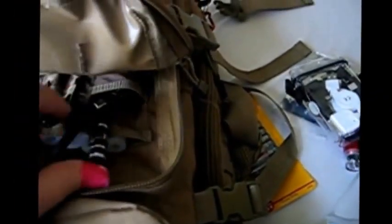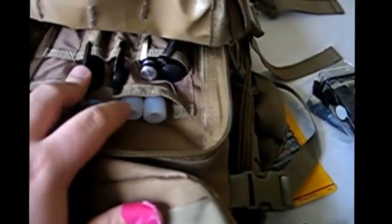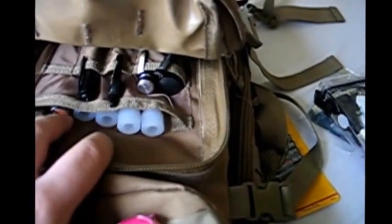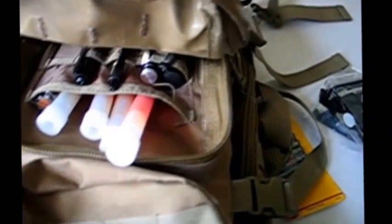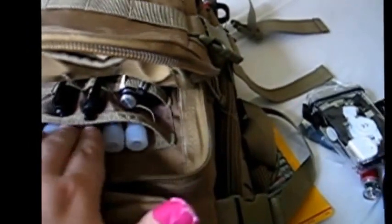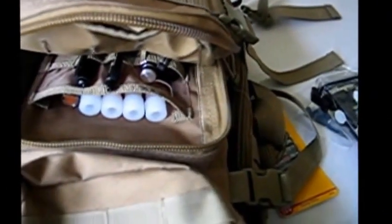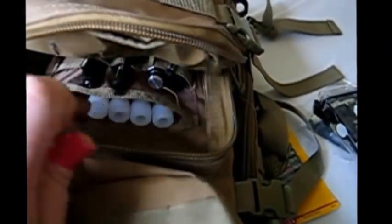We've then got a torch, a precision screwdriver with all the bits stored in the top, a normal pen, a Sharpie permanent marker, and four glow sticks - just because they come in handy. If you come across a hole that you're not sure how deep it is, snap one and chuck it down there. If you decide not to go, who cares - you've just lost a glow stick, not your torch.